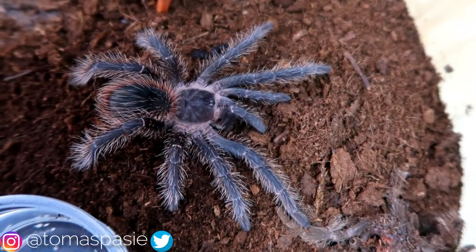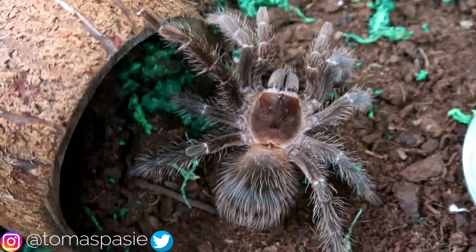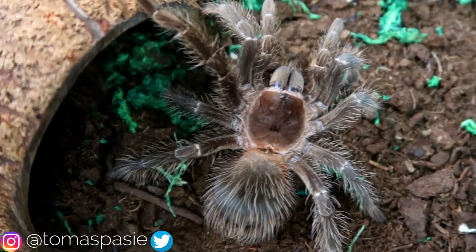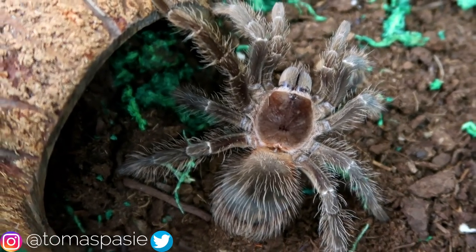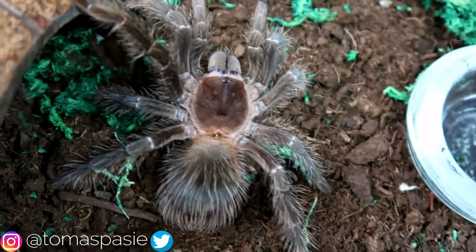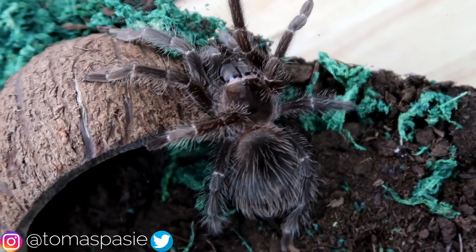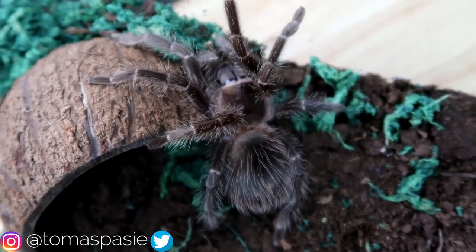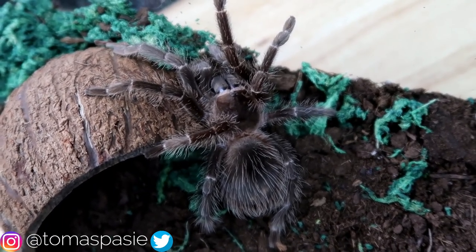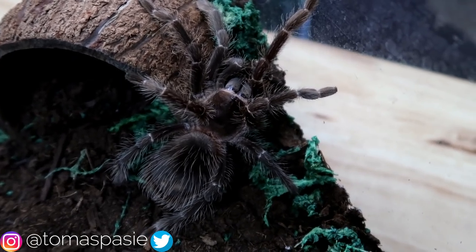You should probably get a salmon pink bird-eater at a medium size, if not already a mature female. I would say the minimum size you should buy a tarantula at is four inches, because that allows room for growth and you'll hopefully experience a molt sooner than later. This medium-sized one is over four inches big right now.